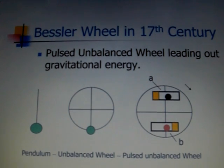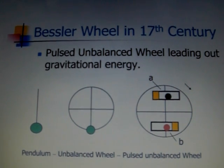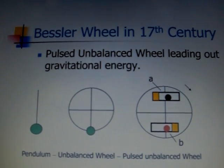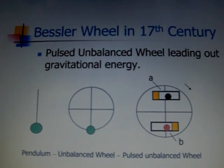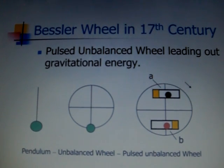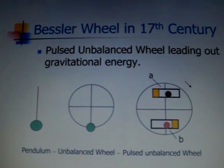In the 17th century, a German watchmaker Bessler produced a 16-foot wheel. When he pulled it, the wheel rotated for 90 days. Unfortunately, nobody invested in his invention, and he destroyed the wheel. His secret was buried for over 300 years.